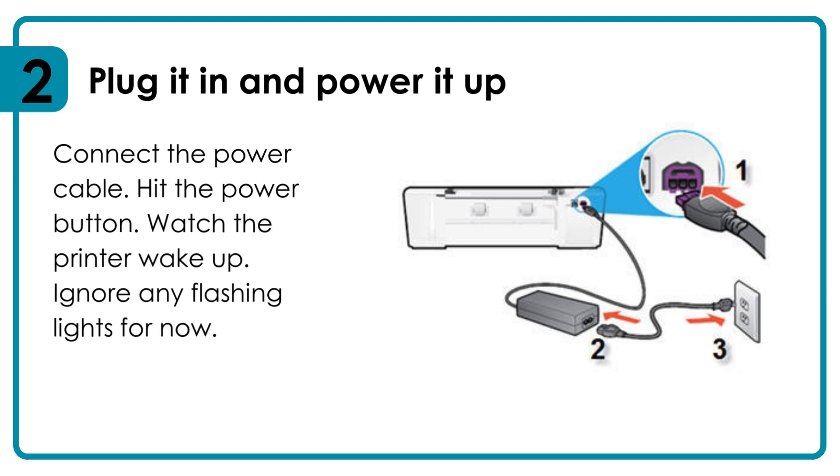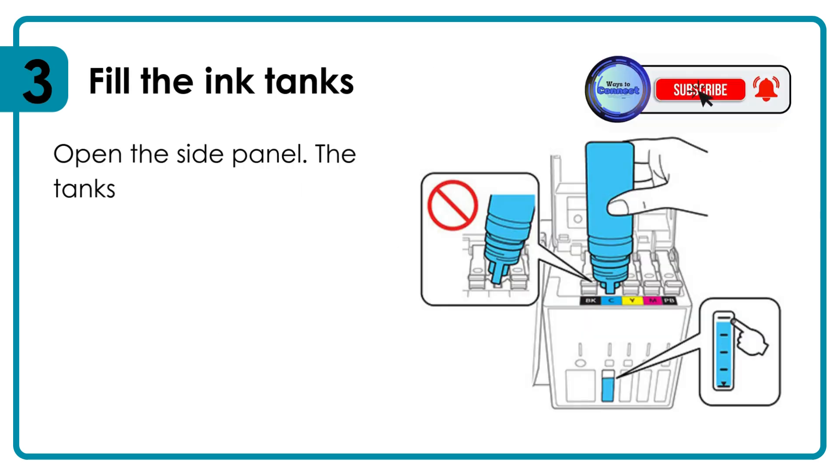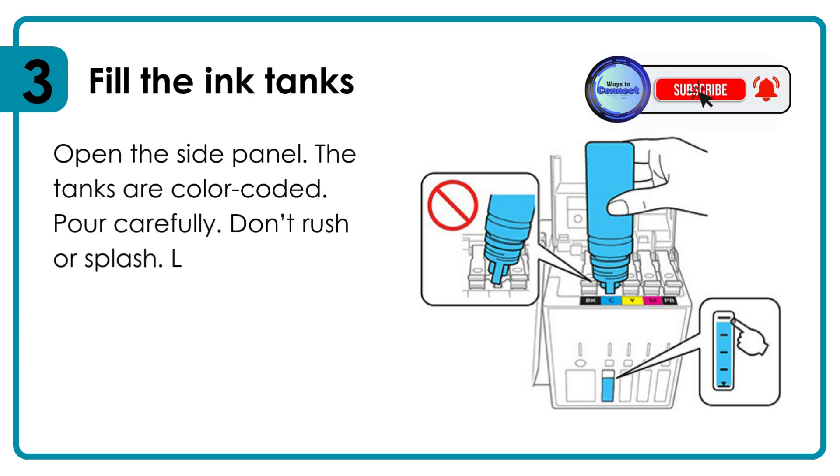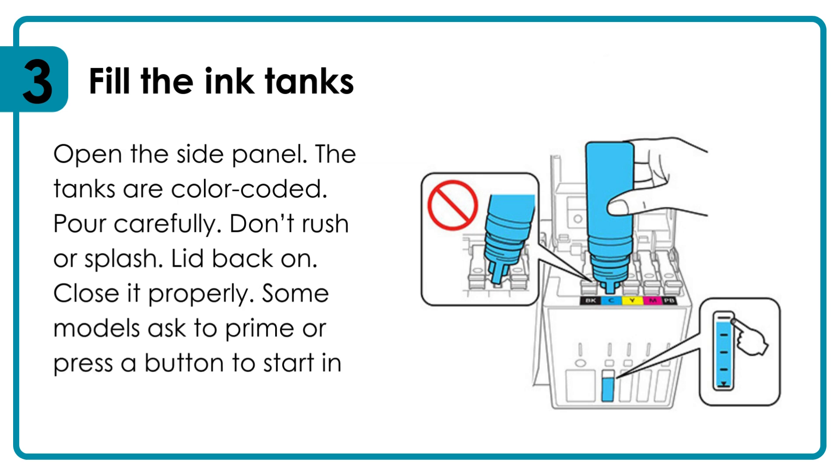Ignore any flashing lights for now. Fill the ink tanks: open the side panel — the tanks are color-coded. Pour carefully, don't rush or splash. Lid back on — close it properly. Some models ask you to prime or press a button to start ink flow.